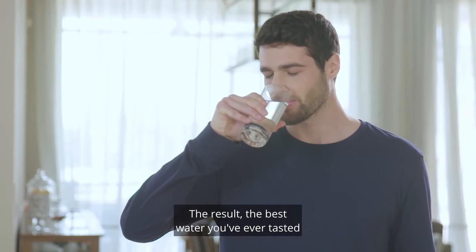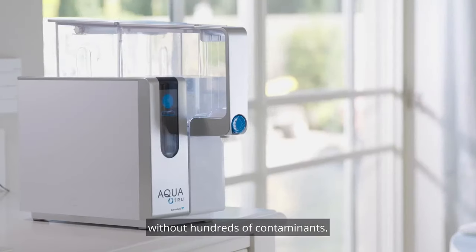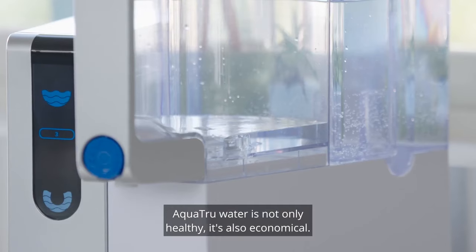The result? The best water you've ever tasted, without hundreds of contaminants. AquaTrue water is not only healthy, it's also economical.